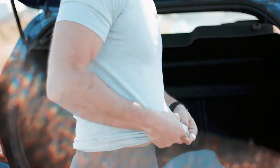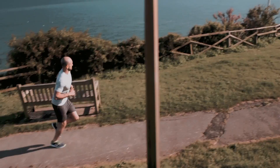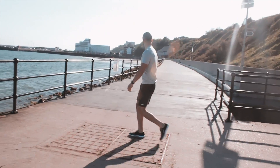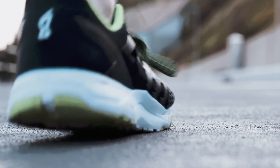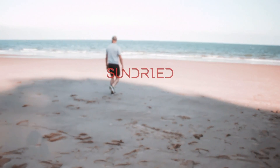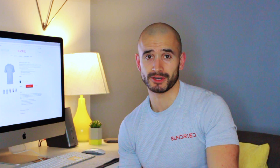This video is brought to you by Sun Dried. I've obviously brought you here to give you my top three favourite things about this Sun Dried t-shirt.